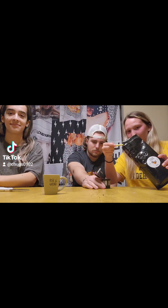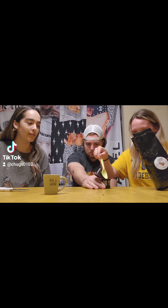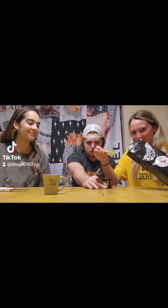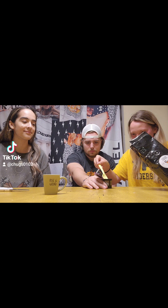Now we are just filling up our little reusable cup with the coffee. Want to hold it for me, John? To the brim? To the brim. Now we brew.